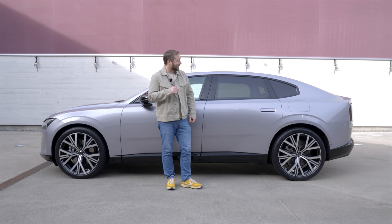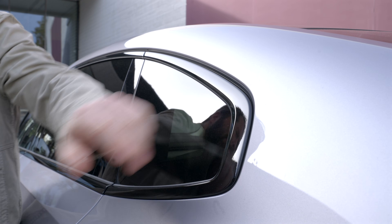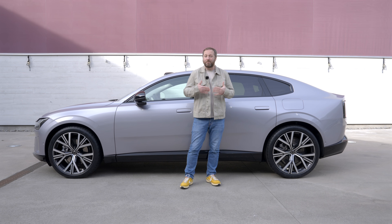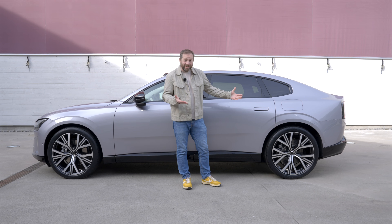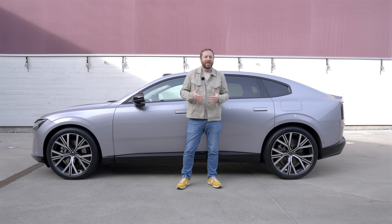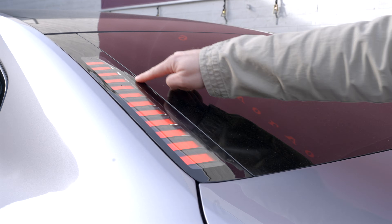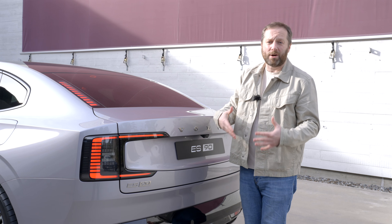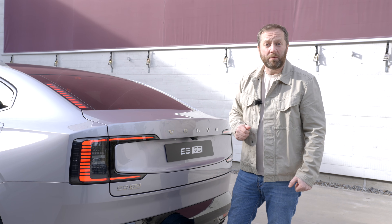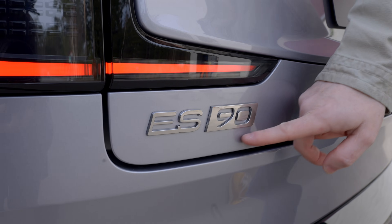The ES90 is no longer the traditional three-box saloon that the S90 was. Instead, it has a slightly stretched roofline that slopes into a liftback design rather than a separate boot lid. This improves aerodynamics and gives it a different side profile with shorter rear overhangs, though most people will still consider it a saloon rather than a hatchback. At the back there are C-shaped rear lights, and on either side of the back window there are vertical lights that enhance visibility at night — an interesting alternative to the traditional third high-mounted brake light.